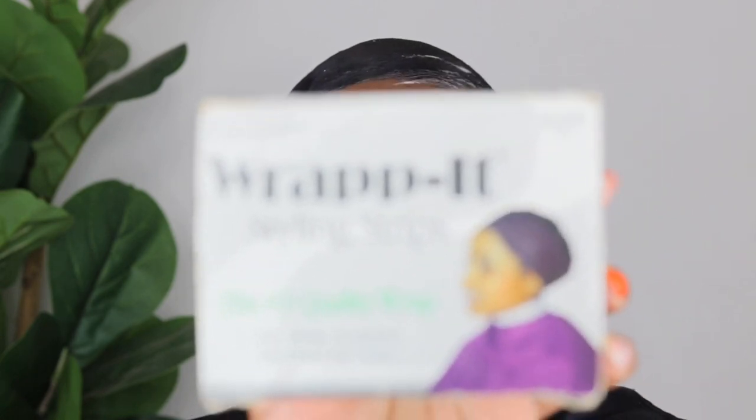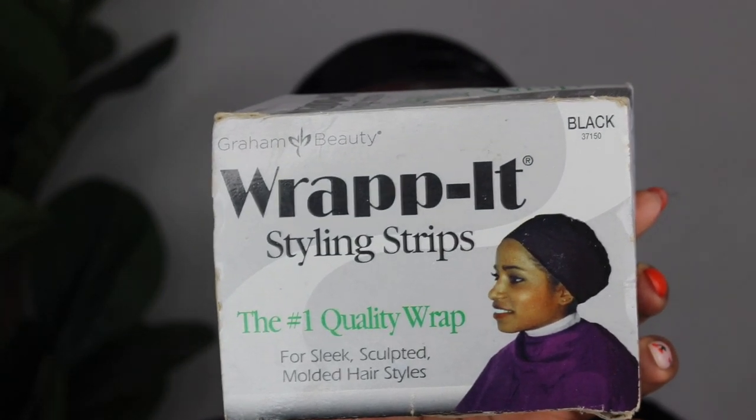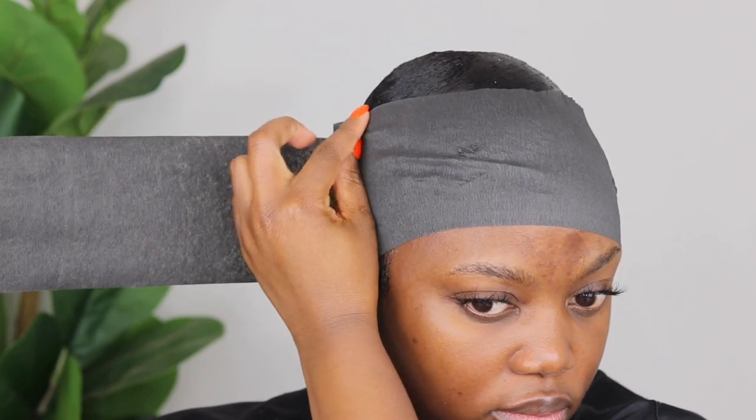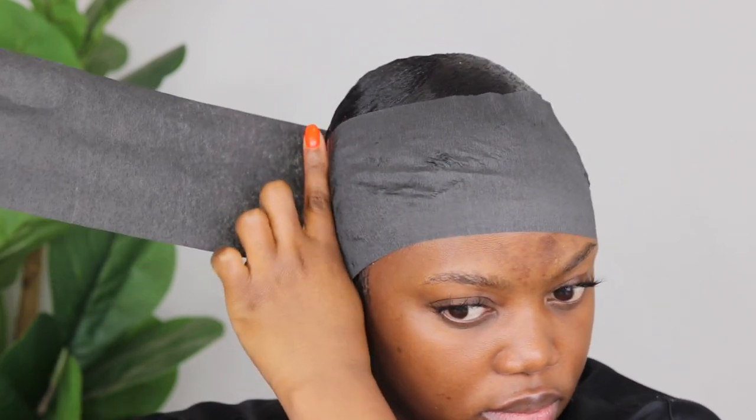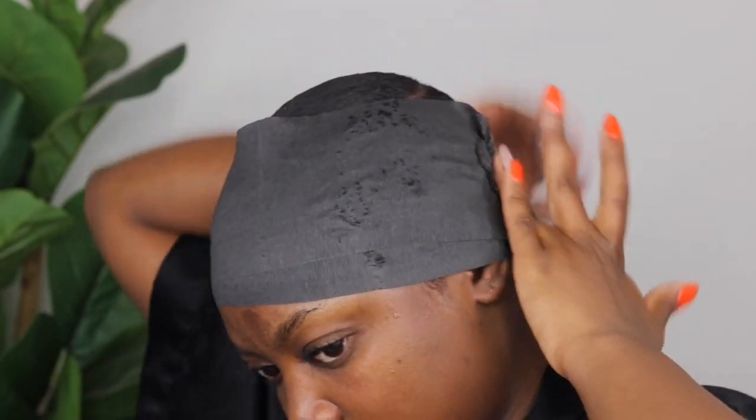I hope you guys saw that. So moving on, I am going to take this. I think it's best if I show you this side. I'm going to take this — my camera is taking forever to focus.